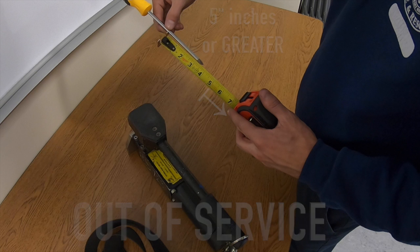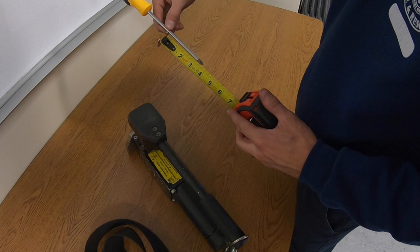A defect report should be written in Thea and then sent to small tools for repair.